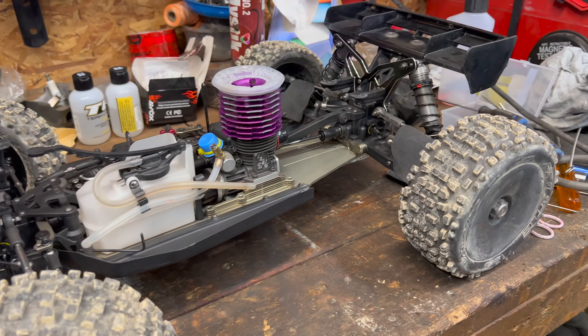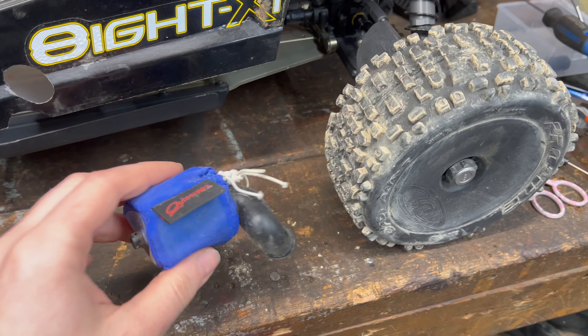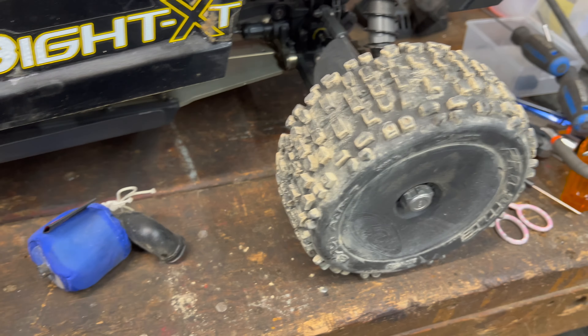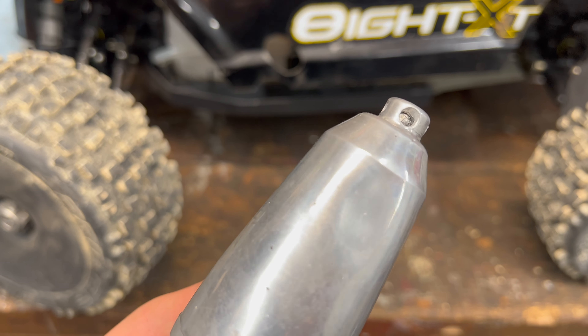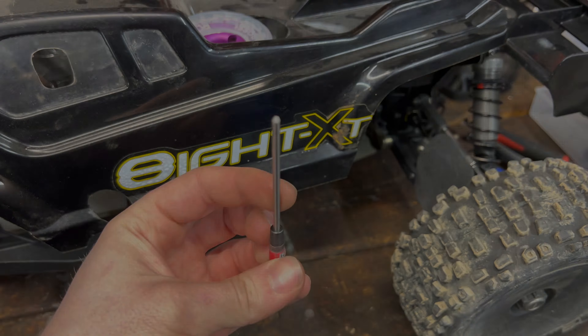If you have a close eye, you would have noticed two things are missing: the air filter, which is dirty and needs to be cleaned, and the pipe. That's not good. Oops!